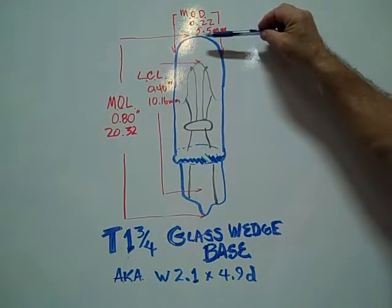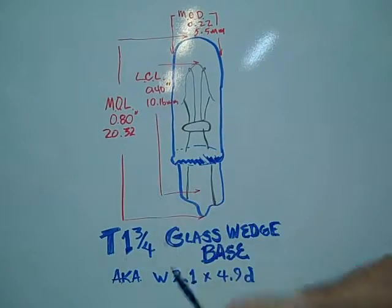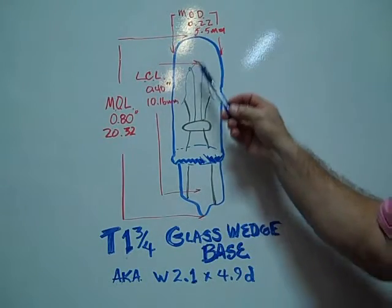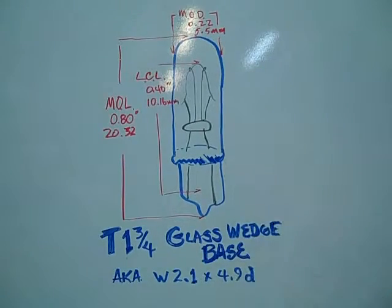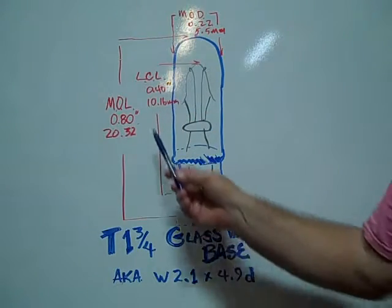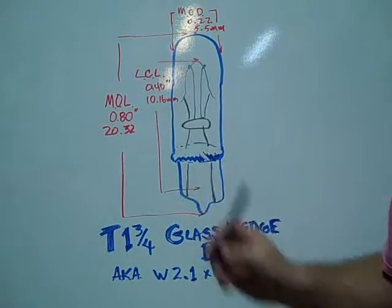has a maximum overall length of 0.80 inches, 20.32 millimeters. The maximum outer diameter is 0.22 inches, 5.5 millimeters. The light center length is 0.40 inches, 10.16 millimeters. This is an example of a number 79 sub-miniature glass wedge base bulb.